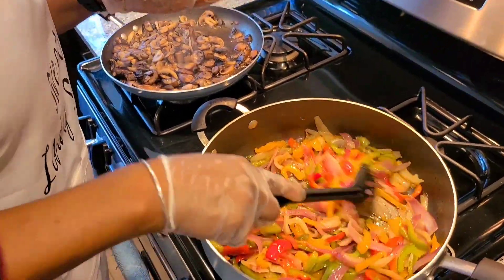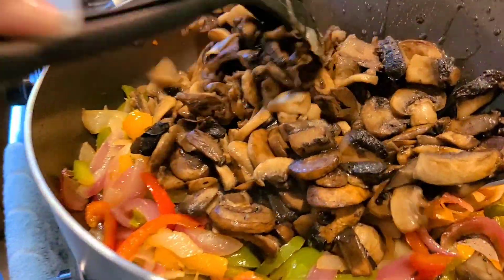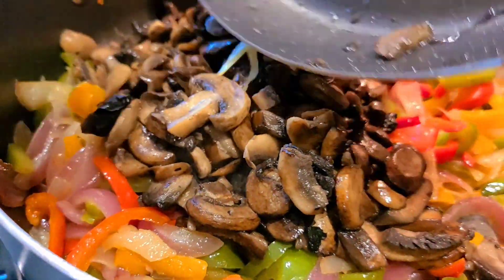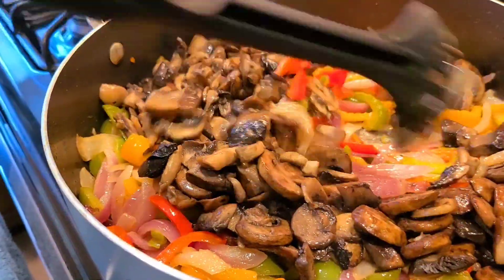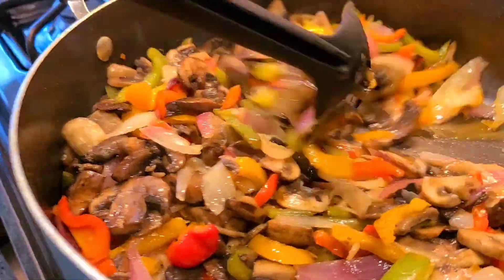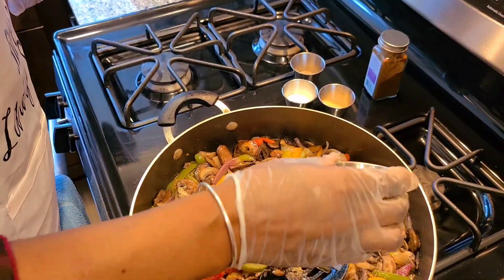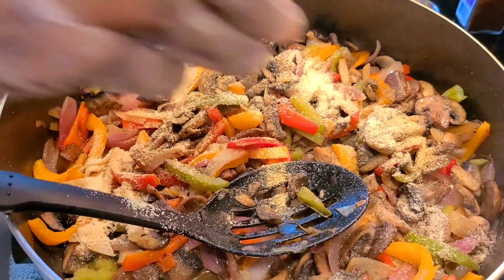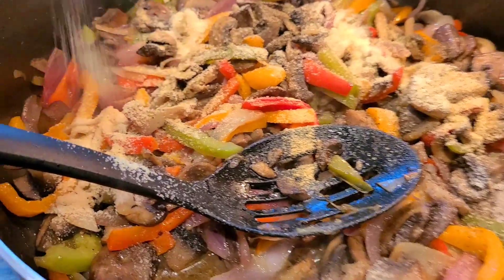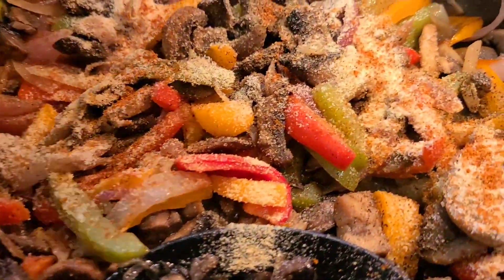The onions and green peppers have definitely cooked down — they're caramelized. Now I'm going to add our mushrooms, a.k.a. meat, into this pan, and we're going to add some seasonings. Oh, look at that — I wish you could smell this! They are not going to believe they're not eating meat. Garlic, onion powder, black pepper, a little seasoning salt, and last but not least a little organic cayenne pepper for a little kick. Cannot wait to eat this. And we're going to stir it all around.